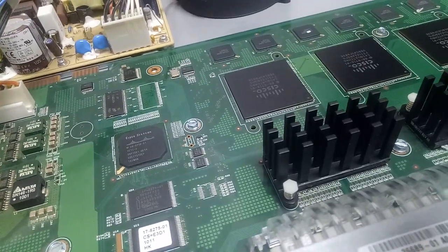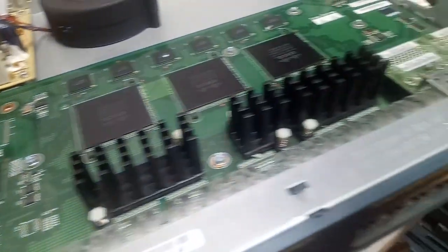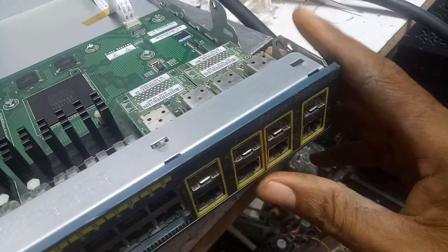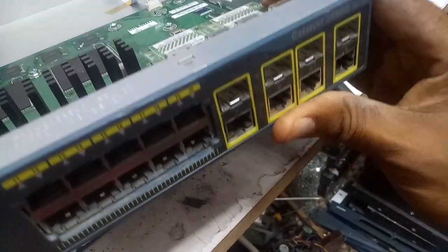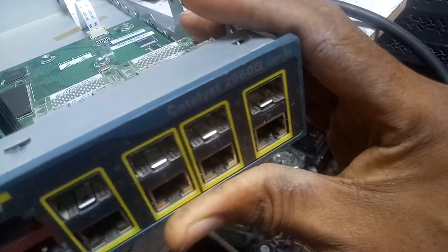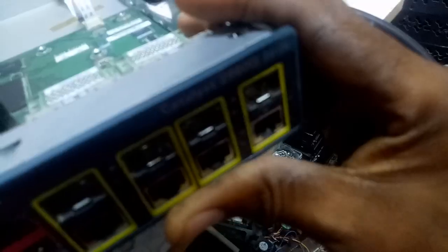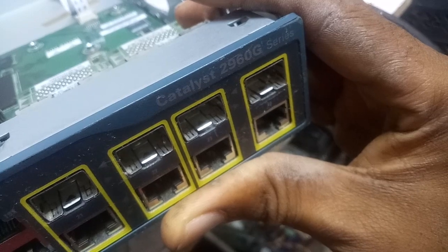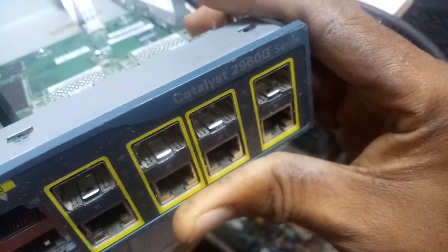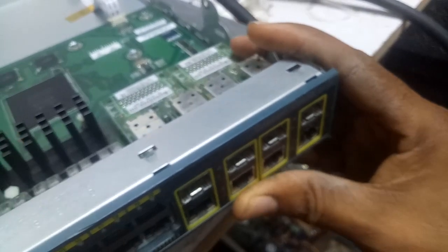Hello fans, this is John here, welcome to JKF Tech. I want us to fix this switch. The model is the 2960G series — this is a non-PoE switch. So how do we fix the switch? Let's start from the problem.